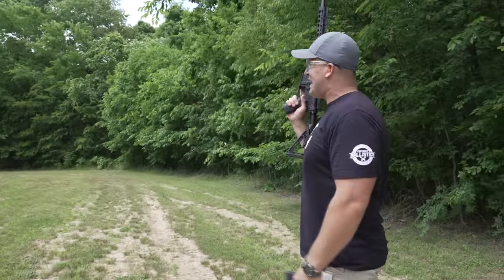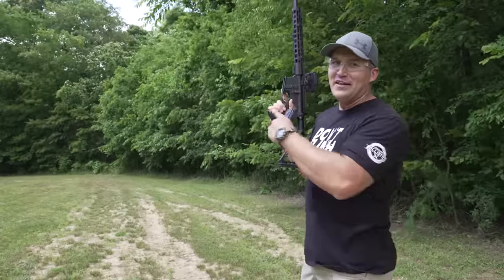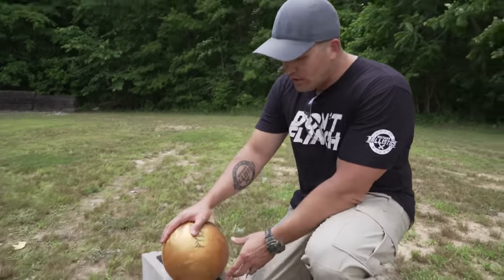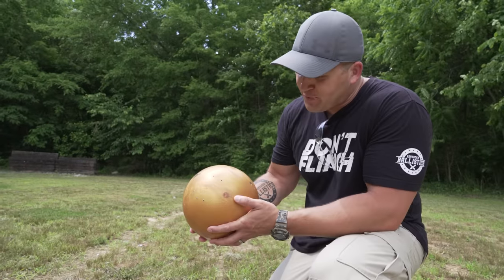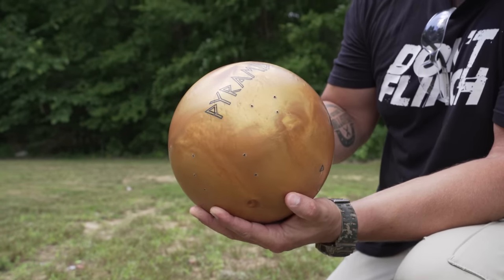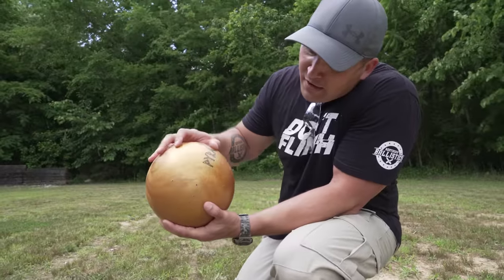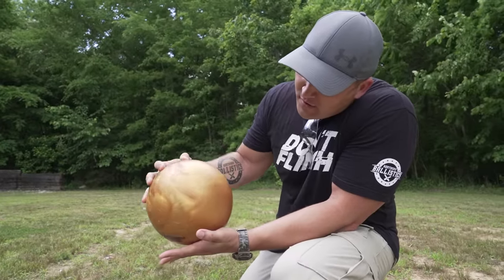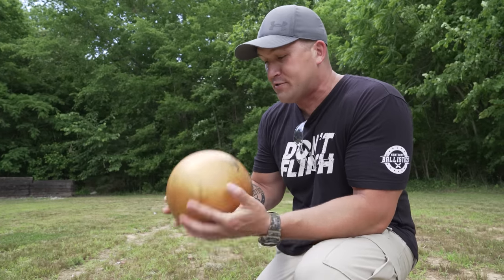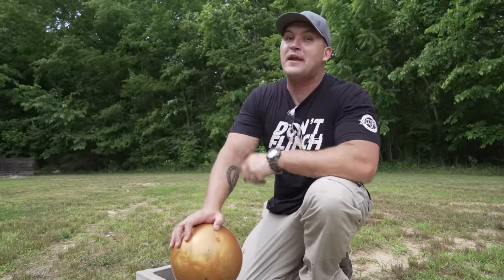10 rounds and it doesn't look like it did a whole lot of anything to that bowling ball. Let's go check it out. Pretty much ate those rounds. It looks like we did penetrate the bowling ball but did not do very much damage to it. We've got a crack right there from that round, but nothing made it all the way through and this bowling ball is still in pretty good shape.